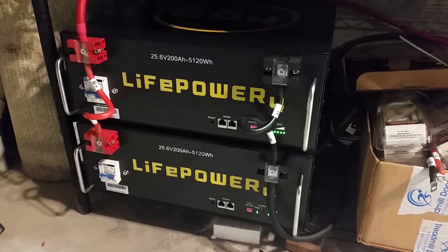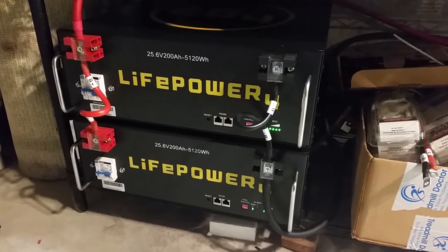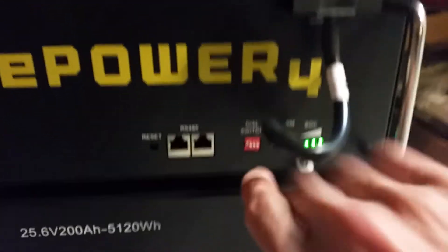We'll see how it does — I'll monitor with the Victron battery meter upstairs. Hopefully we'll go down below negative 800 amp hours. I'll keep you informed on that.